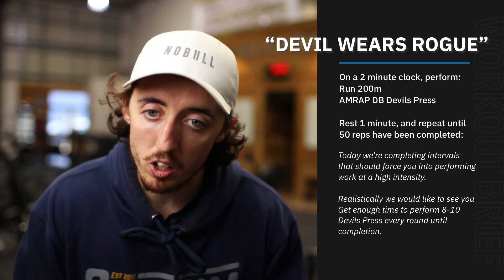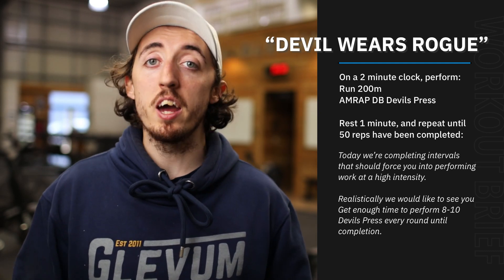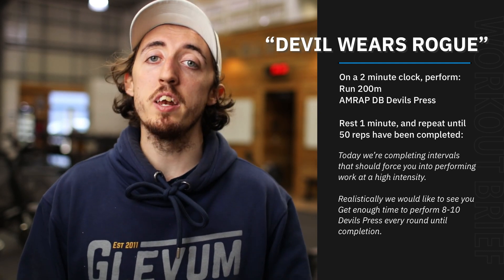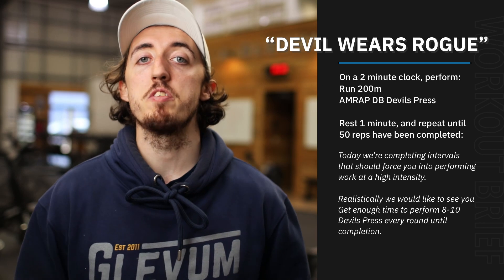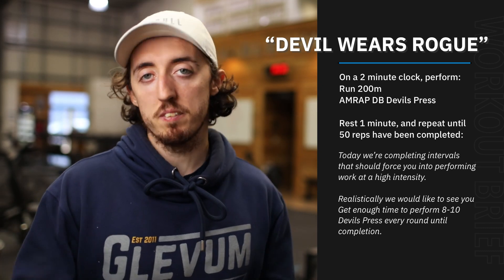So like I said, team, should be a good one. You'll end up having about 20 to 25 minutes of work here — that's an awful lot of work you're going to put in, and hopefully all of it should be done at a fairly high intensity. Hope you enjoy it — should be a nice way to round out the week, and we'll see you there.